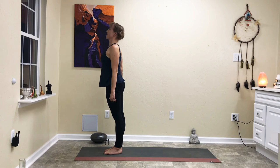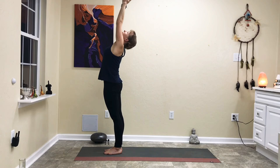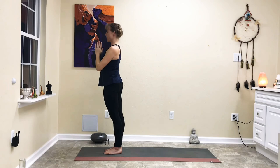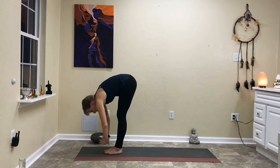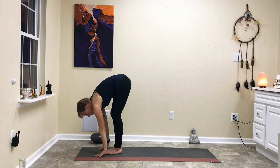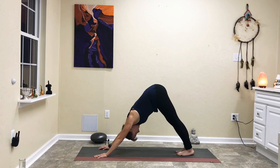Exhale the hands back down. Roll all the way up into Tadasana, Mountain Pose. Inhale the arms up overhead, gathering energy for your day — maybe a slight back bend. Exhale the hands to heart center in prayer, drawing that energy down to your heart. Let's take a vinyasa here: inhale arms up overhead, exhale forward fold, halfway lift with gaze in front of you, forward fold, step back into plank, chaturanga, inhale upward facing dog or baby cobra, shift the hips back, exhale downward facing dog.